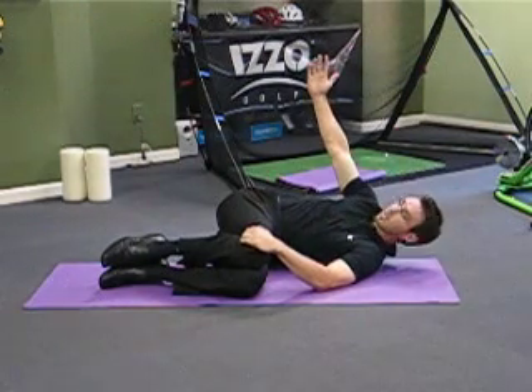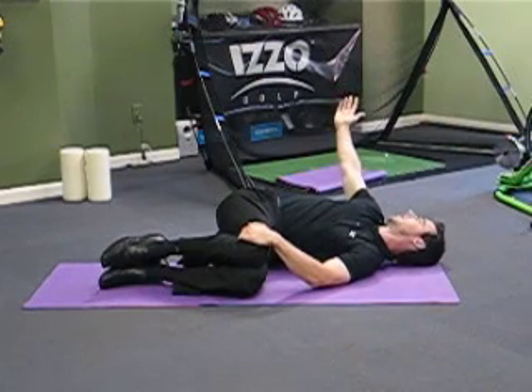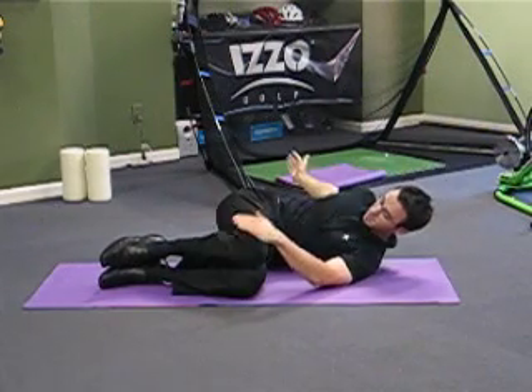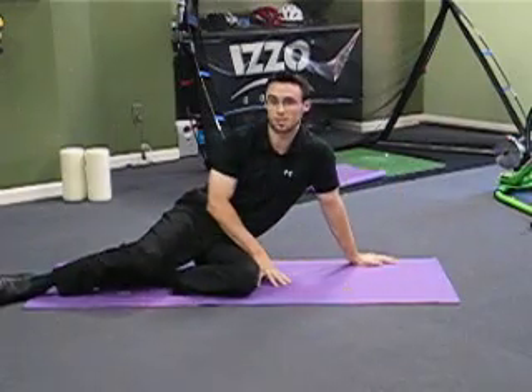Now at the beginning you might only be here — that's fine. Gradually as your mobility increases you'll be able to go further and further until you touch the ground on the other side. You want to keep these knees firmly pinned to the ground. It's called Open Books — try that one out.